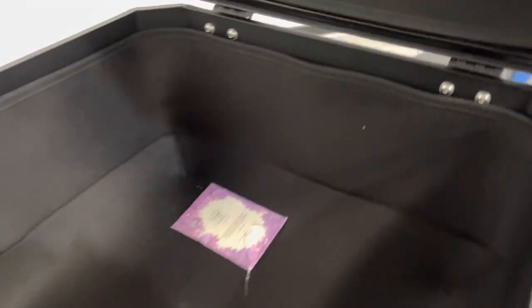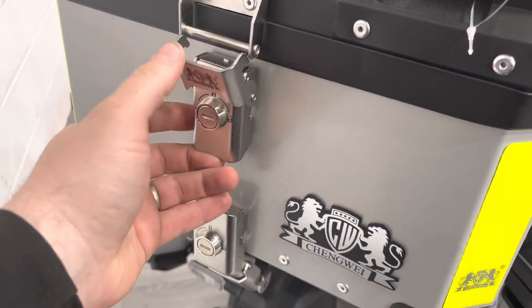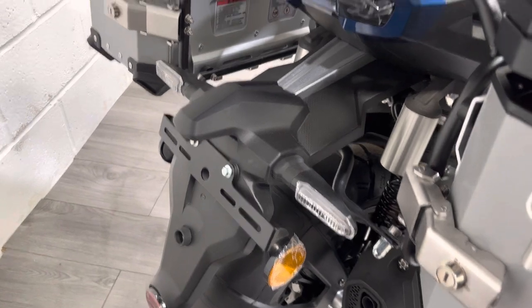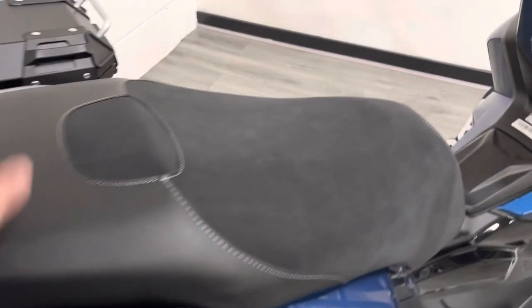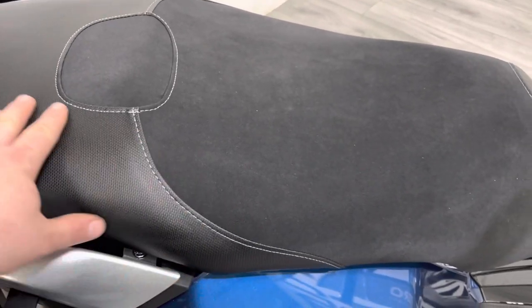In the rear case there are even pockets so you can store your phone, sat nav, that kind of thing. Again, it's got built-in bags velcroed to the side, and all the locking mechanisms are a really high quality finish. Really impressed. At the back there are LED indicators as well.